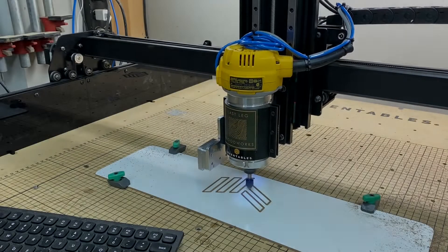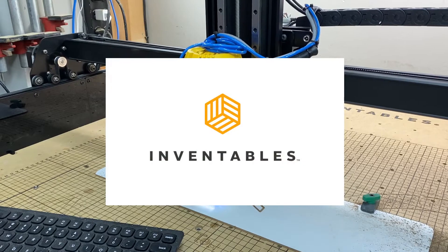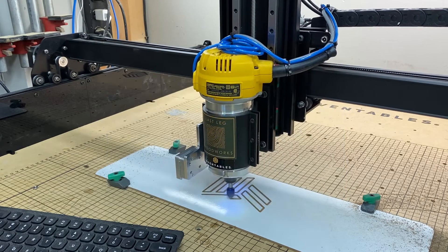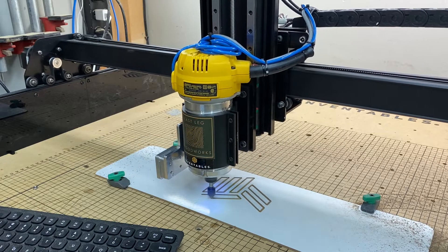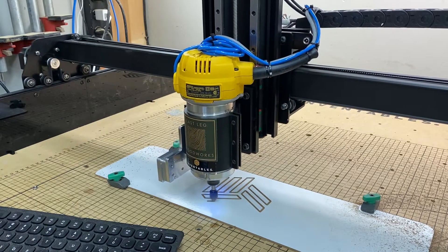In this video, we're going to cover the complete step-by-step installation of the Inventables Upgrade Kit for the X-Carve CNC. This upgrade will allow faster carving with more accuracy and also allows increased capability for carving thicker material.